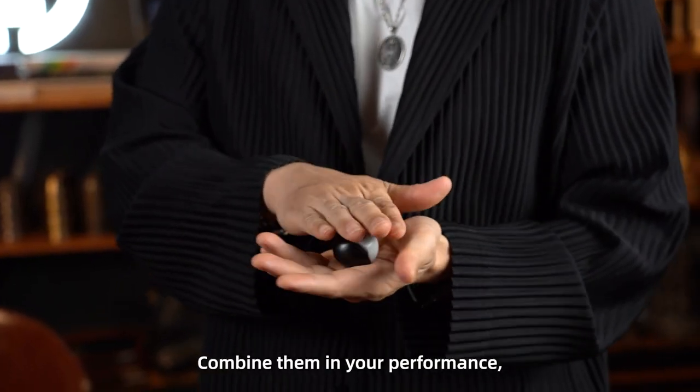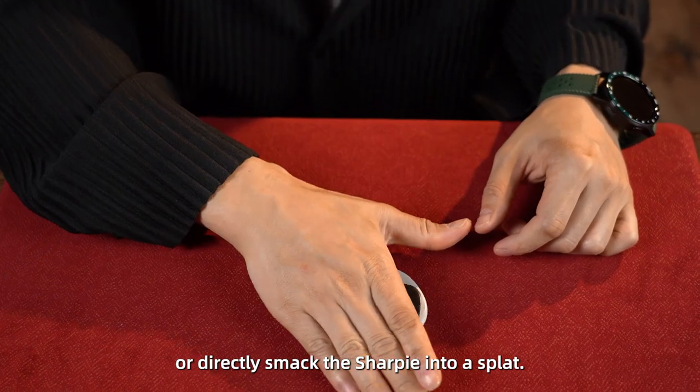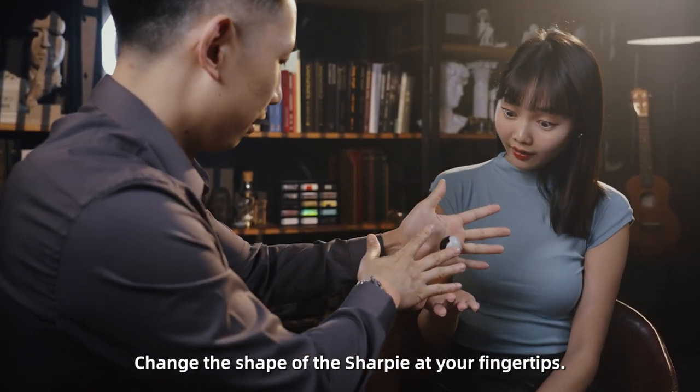Combine them in your performance, such as turning the sharpie into a ball and then back into a sharpie, or directly smack the sharpie into a splat. Change the shape of the sharpie at your fingertips.